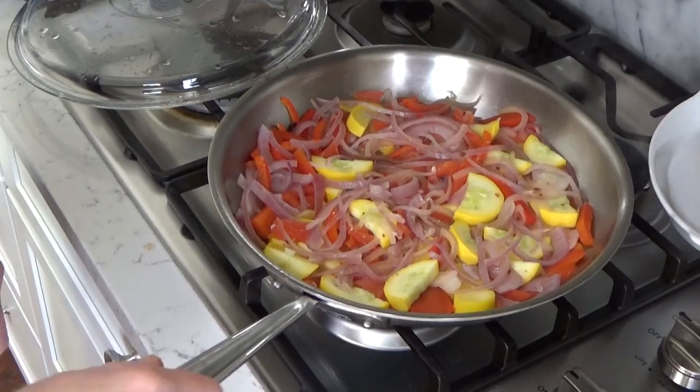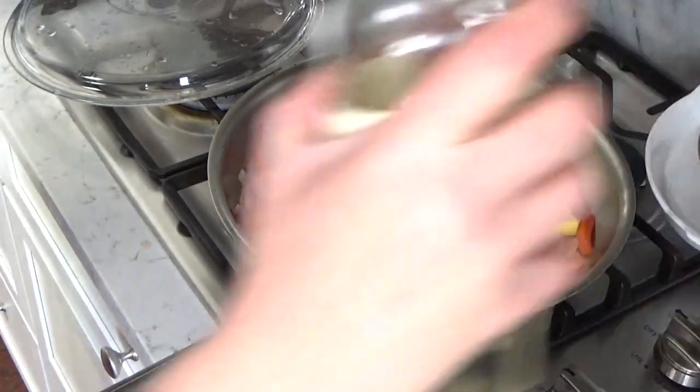While the veggies are cooking, I'm going to shred some smoked mozzarella. If you've never tried this stuff, you must — it's ridiculously delicious. My vegetables are tender crisp after five minutes.